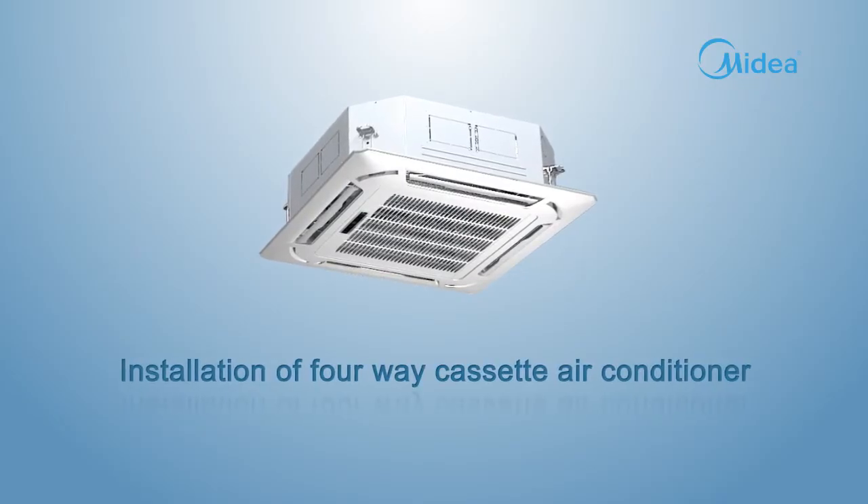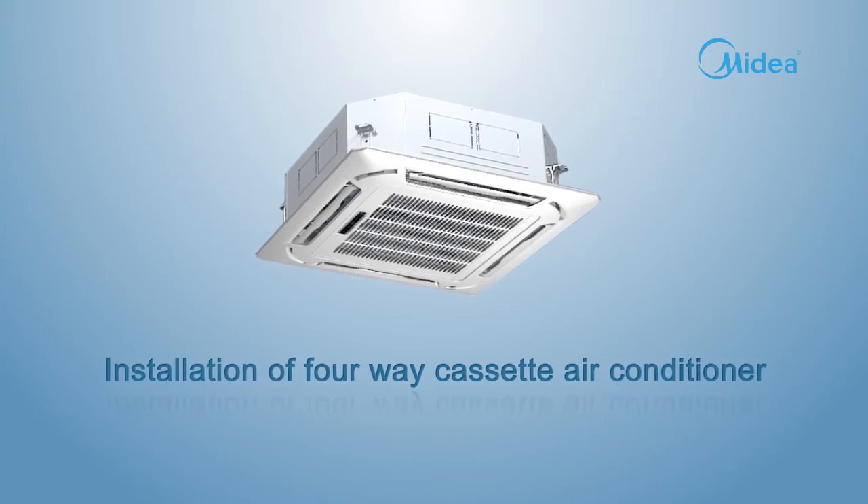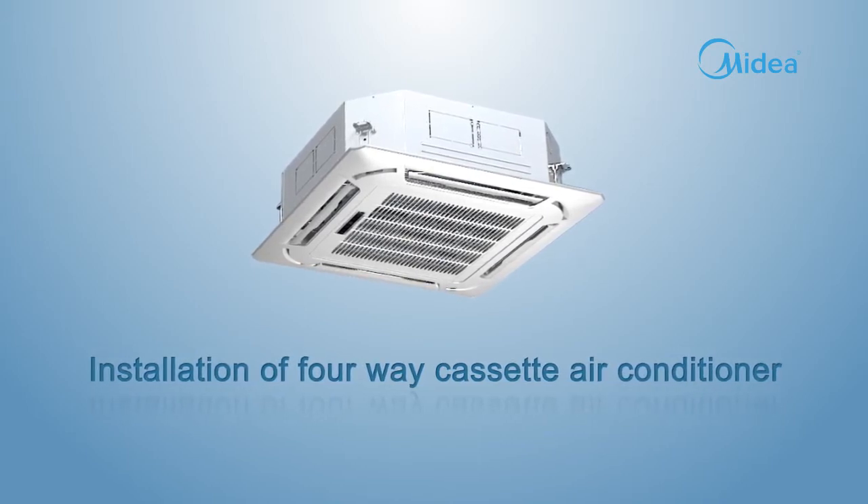Installation of 4-Way Cassette Air Conditioner. This installation is mainly divided into the following parts: preparation of installation tools, preparation before installation, installation of indoor unit, and drainage test.